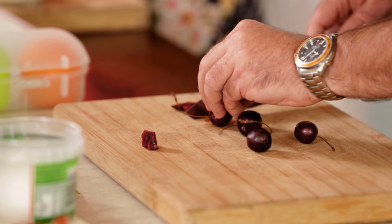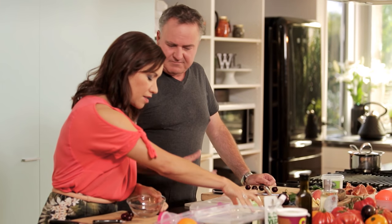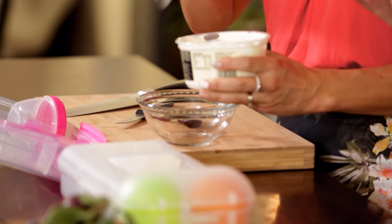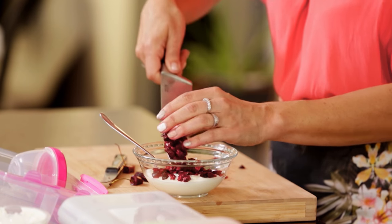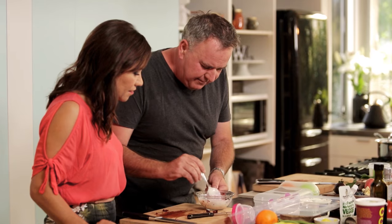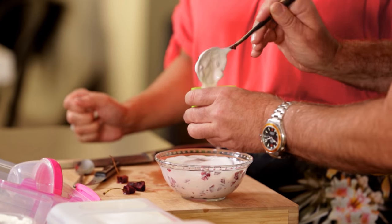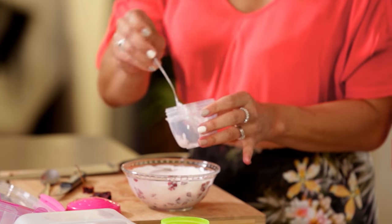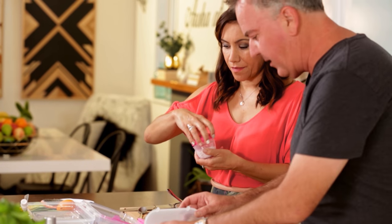We're going to chop up some cherries - any fruit you like, plums, whatever you want. So I want you to just chop some of these up. We're going to put the yoghurt in here. About one and a half tablespoons for each of the kids is good for yoghurt. Let's mix this up and you see straight away we get some colour in here.